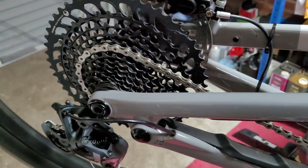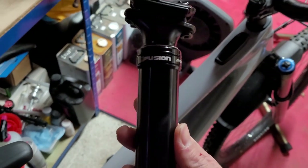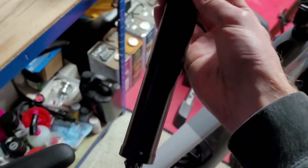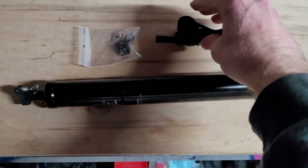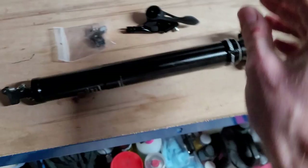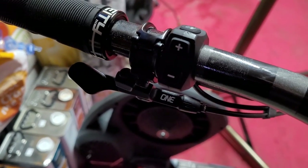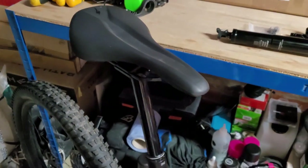I then turned my attention to the seat post. I took off the X-Fusion Manic post at 170mm, and at the same time I replaced the actuator — which is a Shimano affair — with the 1-up system. The 1-up lever and seat post comes in 150mm, and it's a great seat post because it has much better insertion depth, getting that seat out of the way.